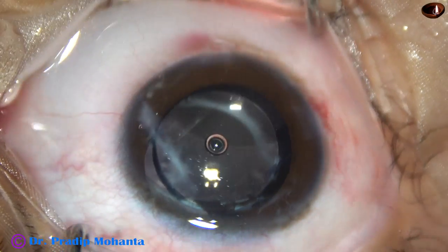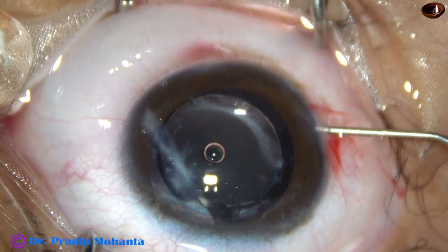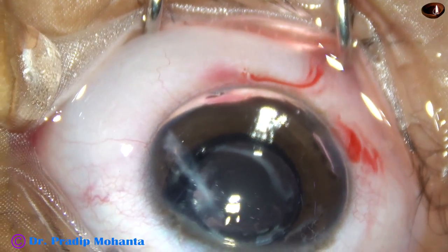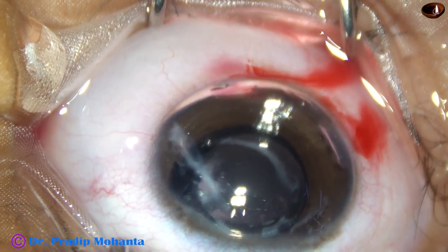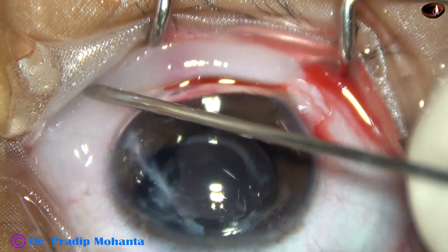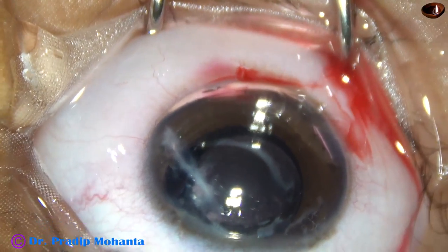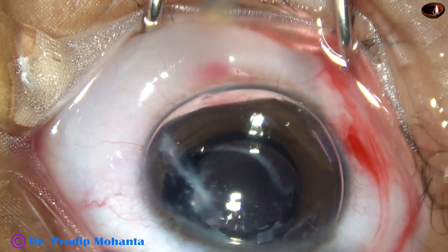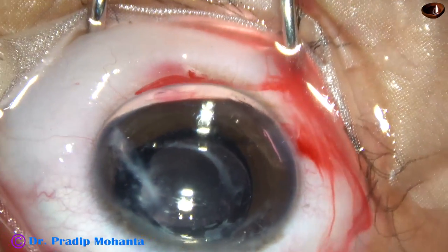Now as I remove the anterior chamber maintainer, I find that the anterior chamber has become very shallow. So to keep the anterior chamber formed, I have injected an air bubble in the anterior chamber. And now there is some chemosis — making some punctures in the conjunctiva so that this fluid gets drained easily and very fast.